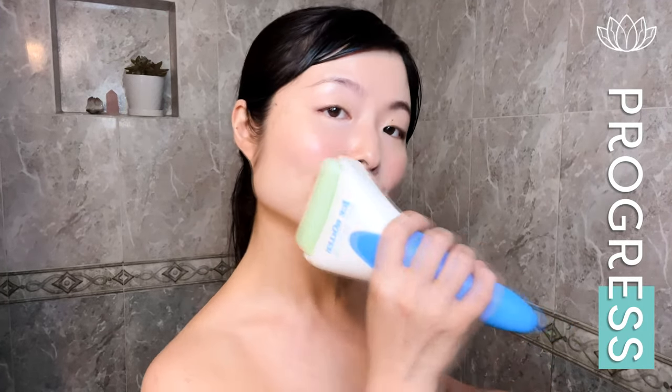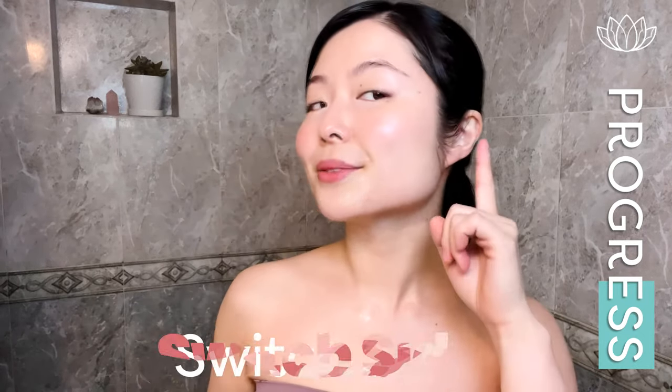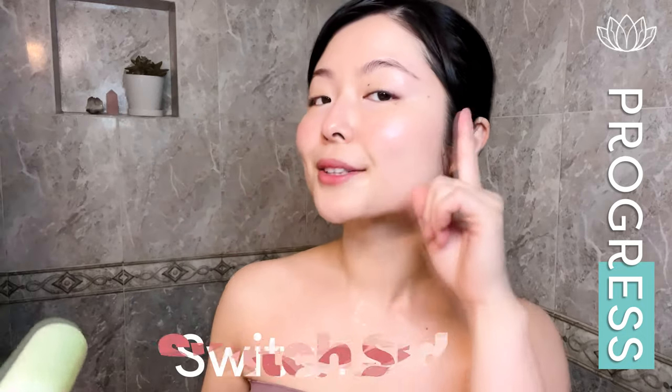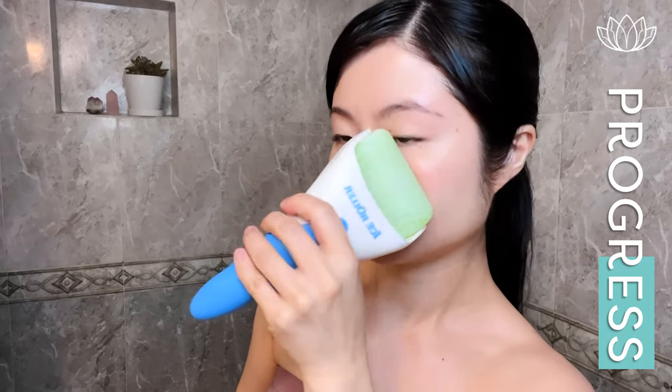Now we'll do our lower cheek here. Switch. Release. Now we'll do our upper cheek from the side of our nose. 2nd. Switch. Release.